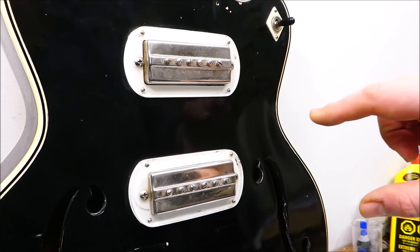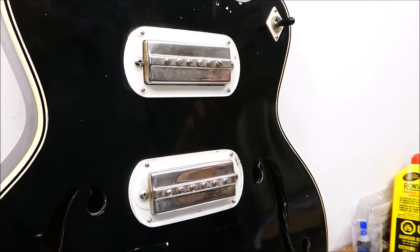They've got metal covers with a raised band around the screws. When Gibson decided to upgrade to the P90s, they sold off all of their leftover inventory to Harmony, who just kept using them on these models.